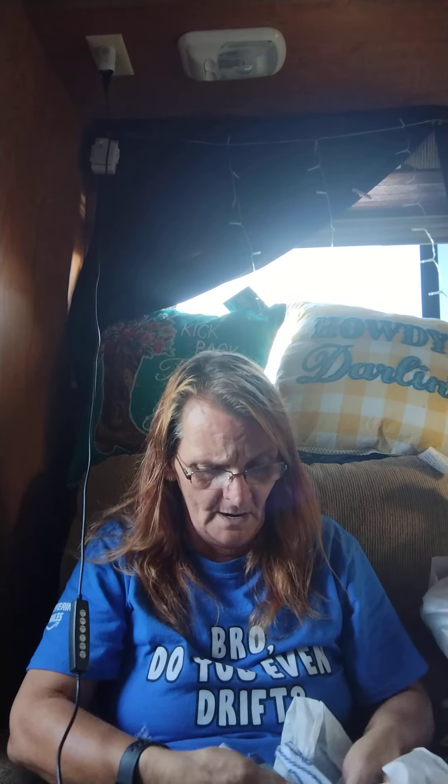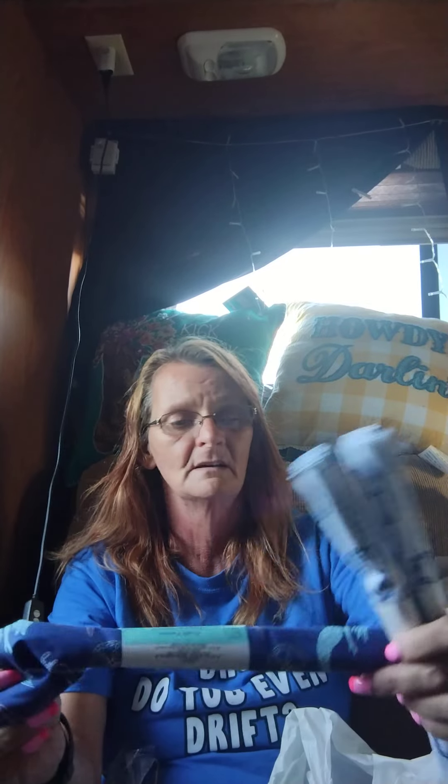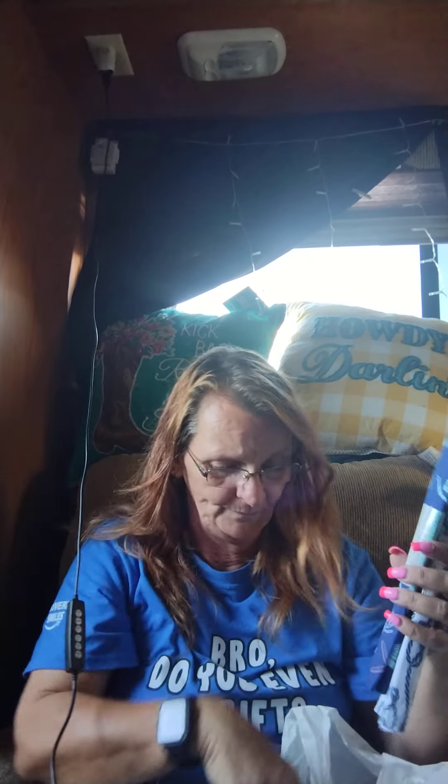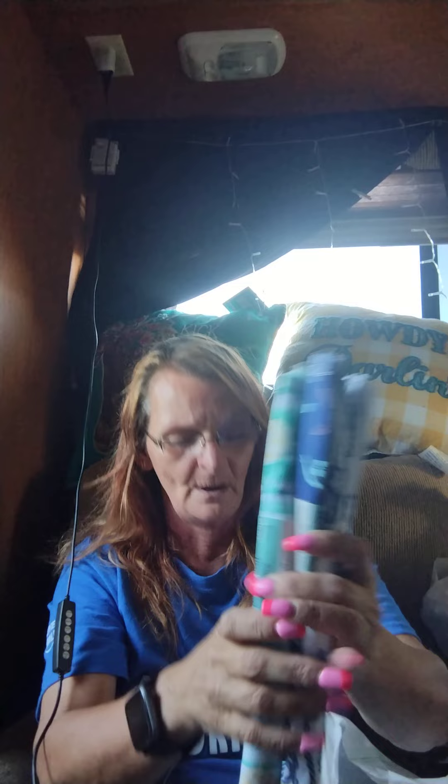I found some fat quarters I liked. They had this rope one — it's like rope. They had this one that has the coral, the sand dollars, the mermaids. I got that one. And I got this one which was a lighter color but it's that teal color that I like so much, that mint green type thing. So I got that one.